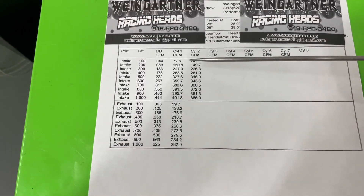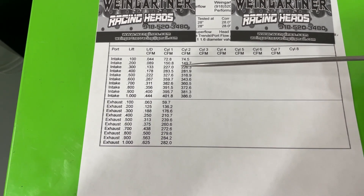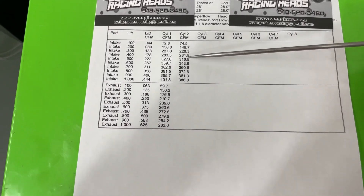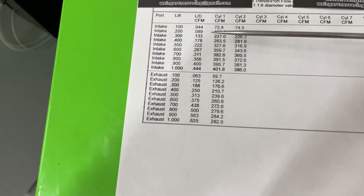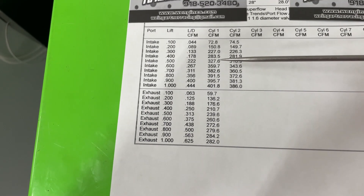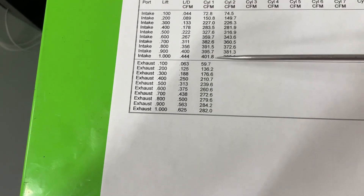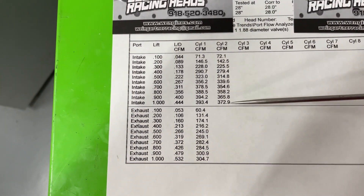Here are the Super Flow numbers — same bore, everything the same, I just put it on the other bench. The Super Flow reads a little bit lower in some areas and higher in others. At 400 it says 283 and 281. At 600 we had 359 and 343, which is pretty close. Peak was all the way at one inch of valve lift at 402 and 386, compared to 393 and 372 on the Sanes.